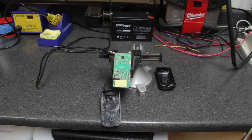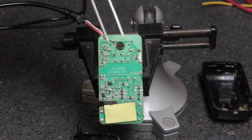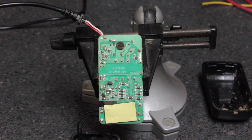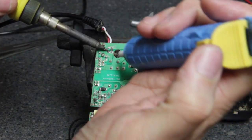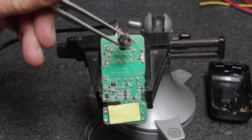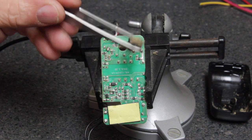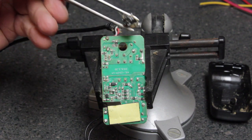I'm going to use the solder sucker and my soldering iron to desolder these two capacitors. Initially I may try with a pair of tweezers to grab onto the capacitor, desolder the joint, and try to pull it out. When we get it loose we can use tweezers to pull out the capacitor. As you can see it really blew up. I'll try to get the specs off the side of the capacitor so we can pick up another one.